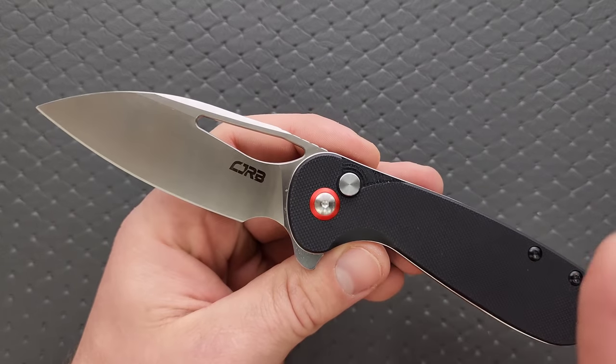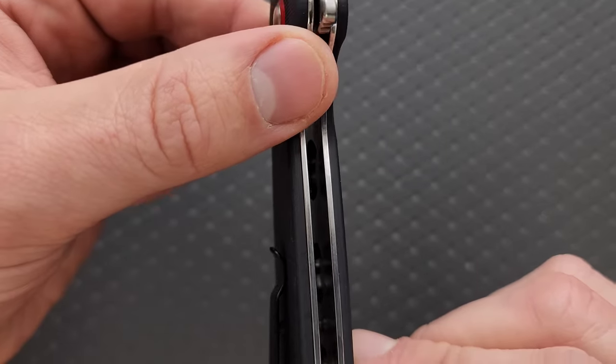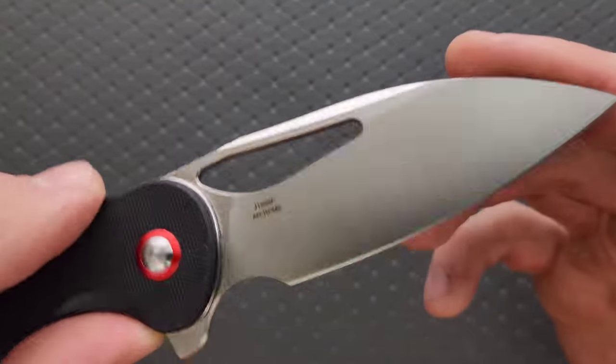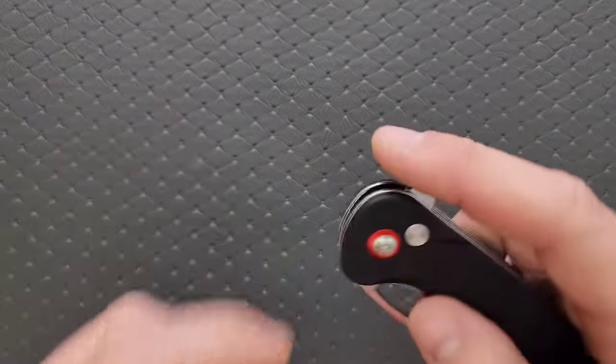Let's go ahead and talk about materials. We have G10 with steel liners that have been milled out for weight reduction. And for the blade steel we have AR RPM9, which is fantastic considering the price — and we're going to talk about that soon.